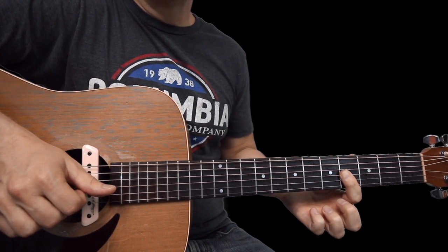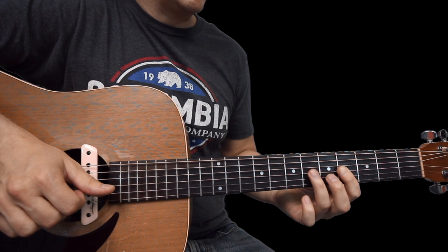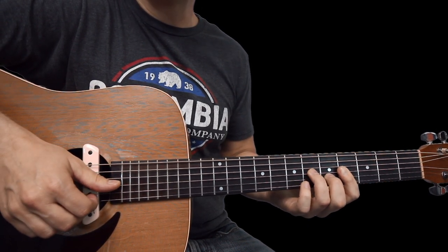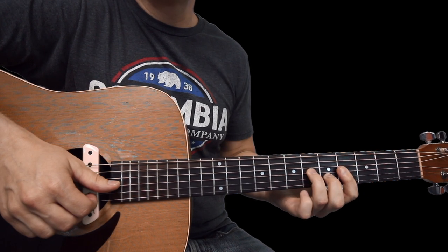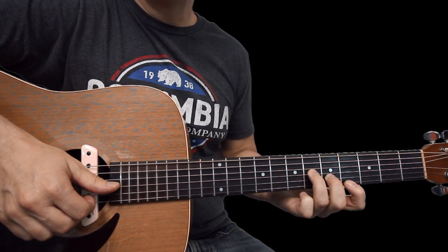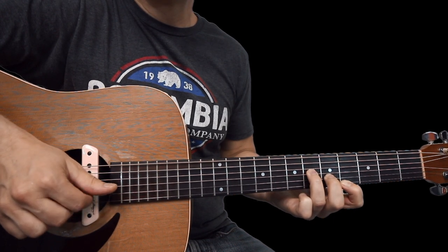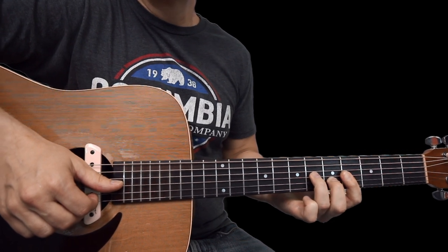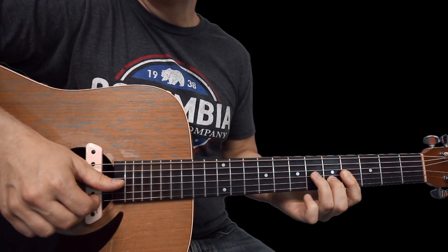Then go to the next chord. Set your ring finger on the sixth fret of the G, middle finger on the fifth fret of the B, and just leave your index finger barred where it is — though you could bring it down if you want. Just leave it barred across and do that same plucking pattern four times.